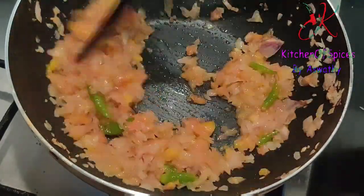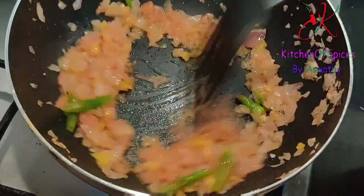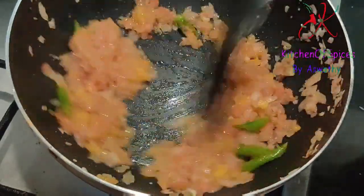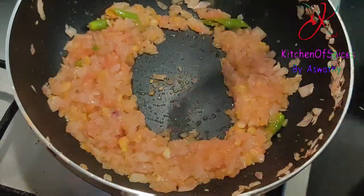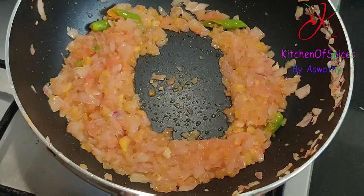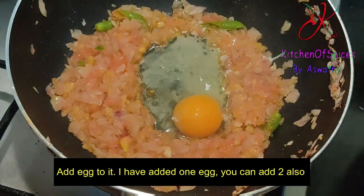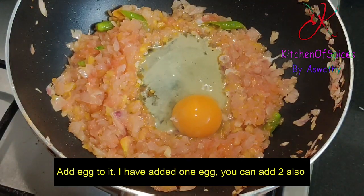Now we will mix the dip in the oven the same way. If we mix it the same way, we will add the whole bowl. If the whole bowl is not the same, we will add the whole bowl again.